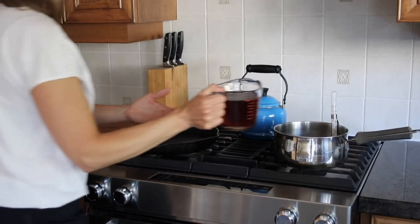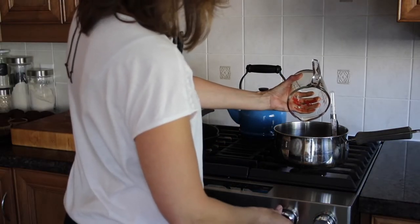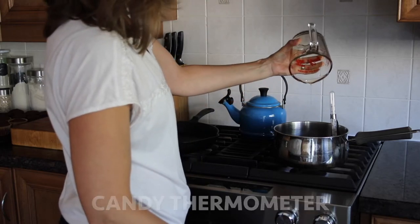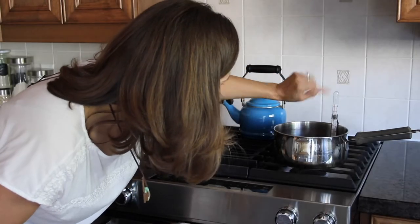I tested a smaller batch that included 2 cups of pure maple syrup, and then you want to turn your heat on low to medium. To make maple cream you must have a candy thermometer, and according to my dad we are trying to reach 234 degrees Fahrenheit.